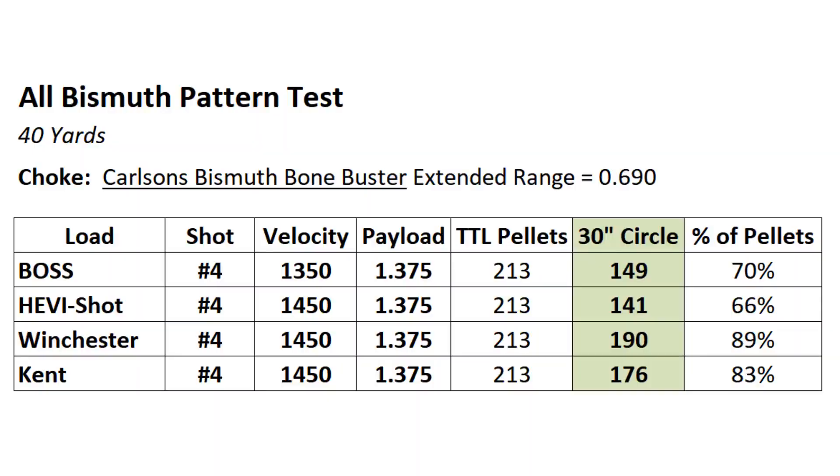Let's lead off with the pattern test results. At the top of the list, Boss came in at 149 pellets in the 30-inch circle — 70 percent. After that, Heavy Shot had 141 pellets — 66 percent. Then Winchester came in at 190 pellets — 89 percent. And Kent came in at 176 pellets — 83 percent in the circle.